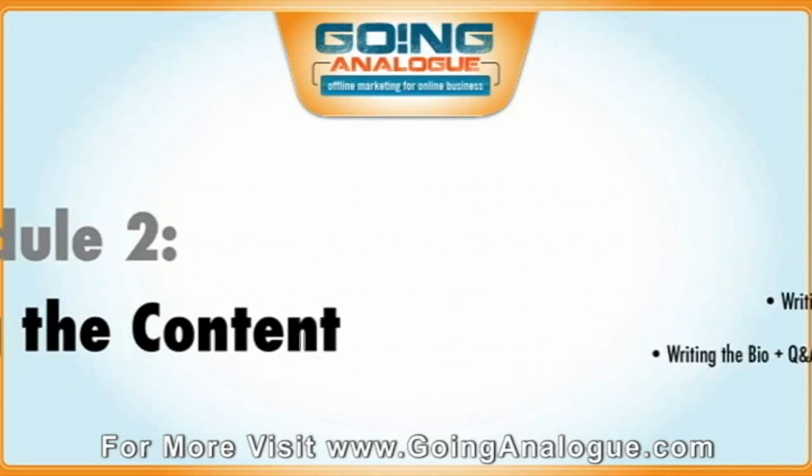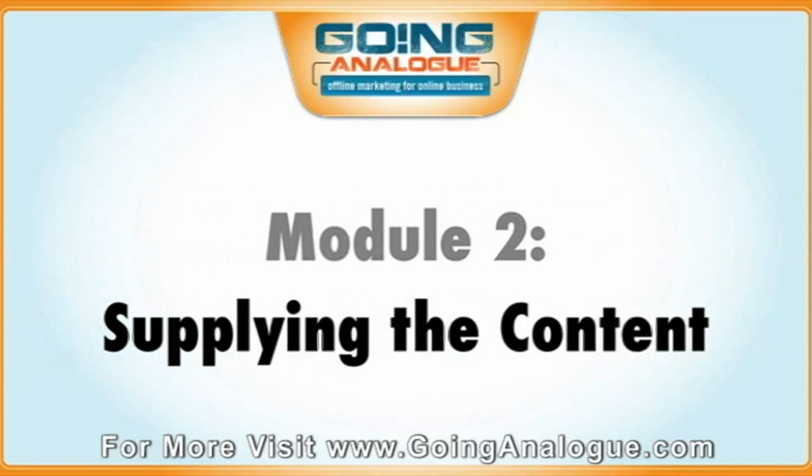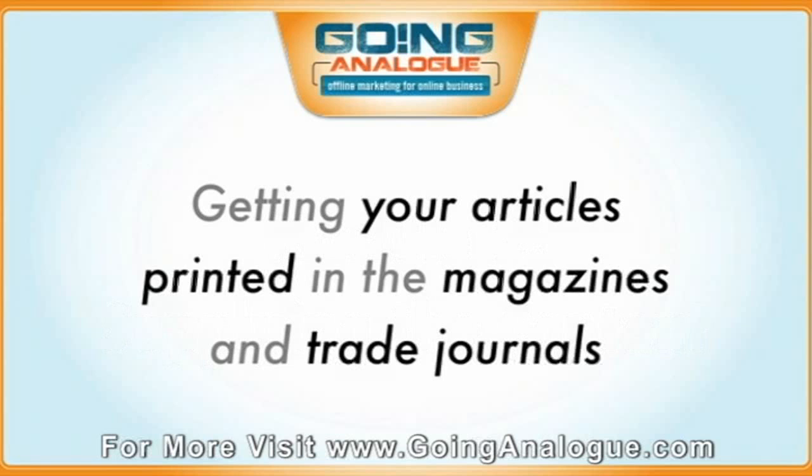Then in Module 2 of the Going Analogue Program, we're going to cover supplying the content. This is about where you give the magazines the content ready to be printed — actually getting your articles, you become the journalist, and getting those articles printed in magazines and trade journals, and even on other websites and blogs. It's basically guest blogging in the real world.